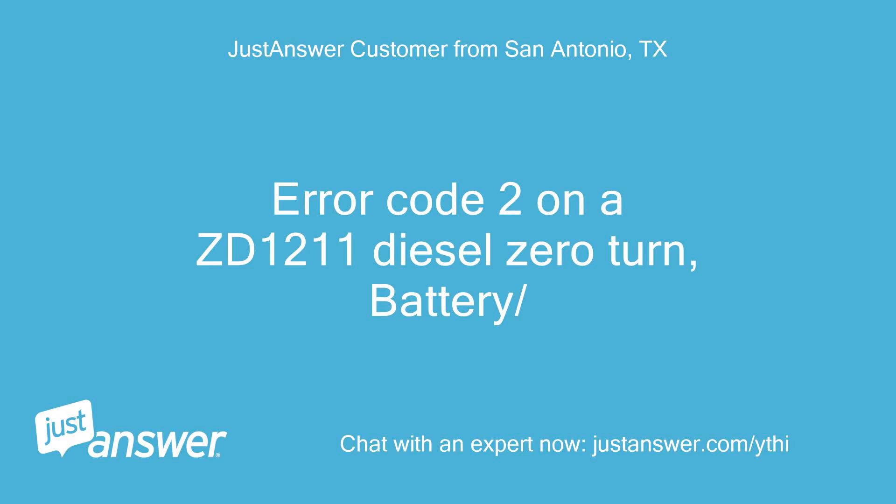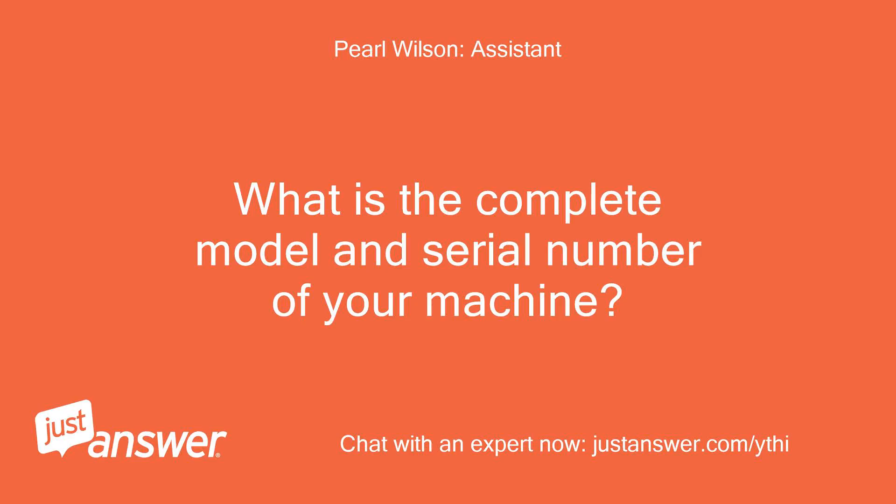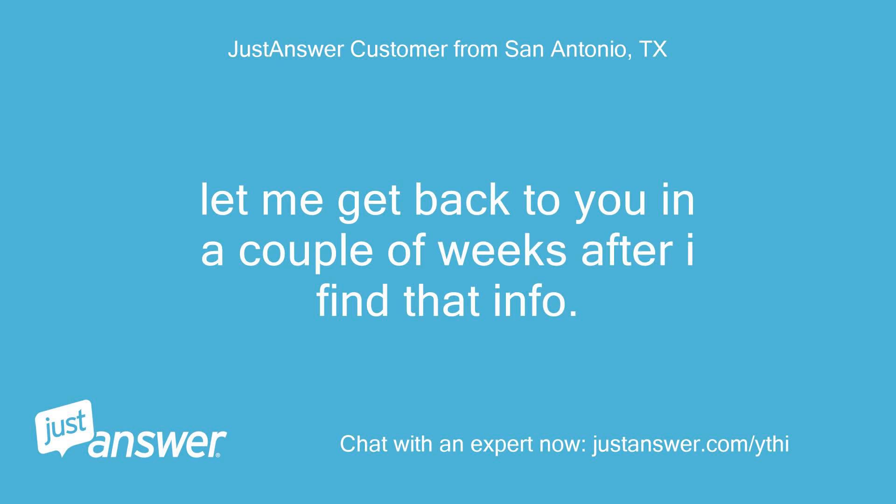Error code 2 on a ZD1211 diesel zero-turn battery. What is the complete model and serial number of your machine? Let me get back to you in a couple of weeks after I find that info.